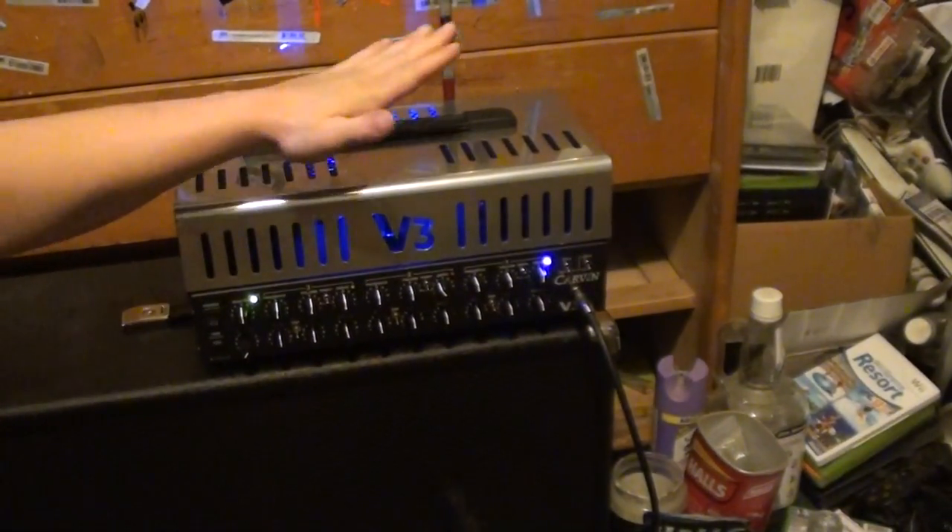Hello YouTube, MillenniumX17 here. This is the intro video to my playthrough of the Carvin V3M All-Tube Amplifier.